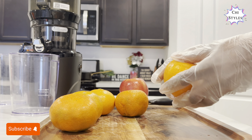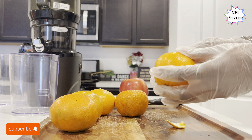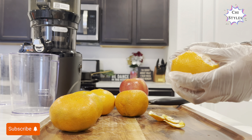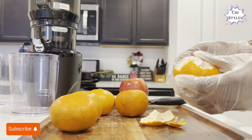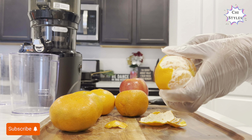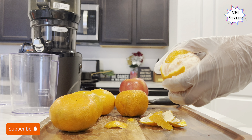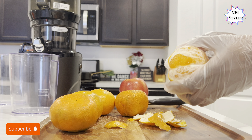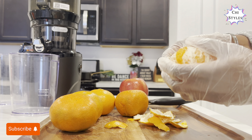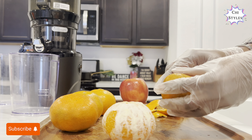To make this juice recipe I have my tangerine or mandarin with one apple. I have washed this fruit very well before I start prepping. One apple a day keeps the doctor away, right? This is one recipe of juice you want to check out.